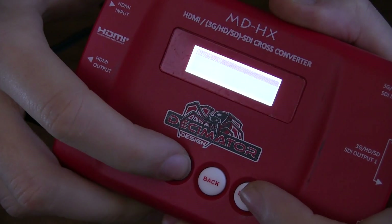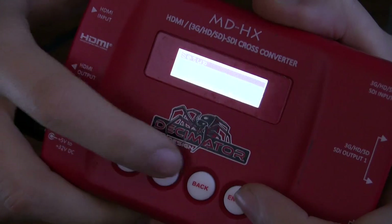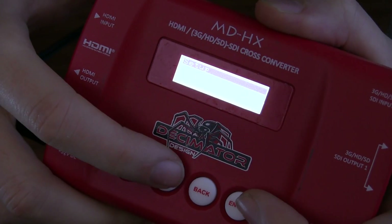Next up, you have some audio settings and some setup — just basic setup for the device. For example, do you want the LCD to switch off after a few seconds? And then we just get around to the input status again. So that's pretty much it — it's a pretty basic device in terms of the settings, but that doesn't mean it's not powerful. It is extremely powerful. It's nice to have this little LCD so you can just flick through and decide what input settings you want and what output scaling settings you want. That's a little overview of the device.